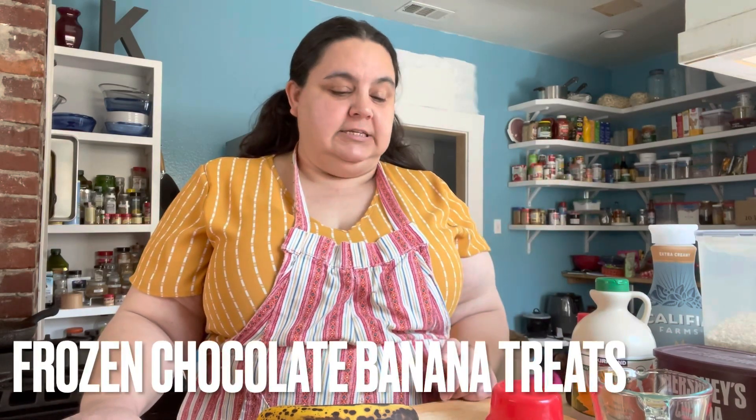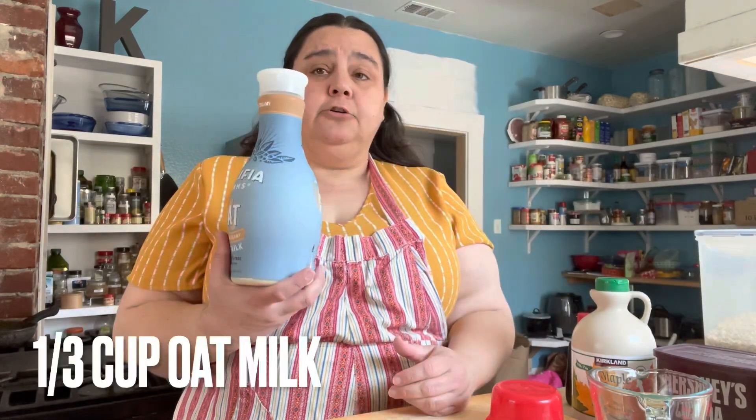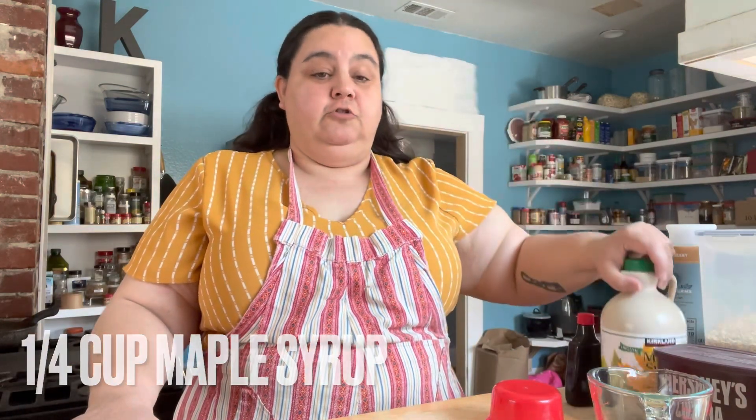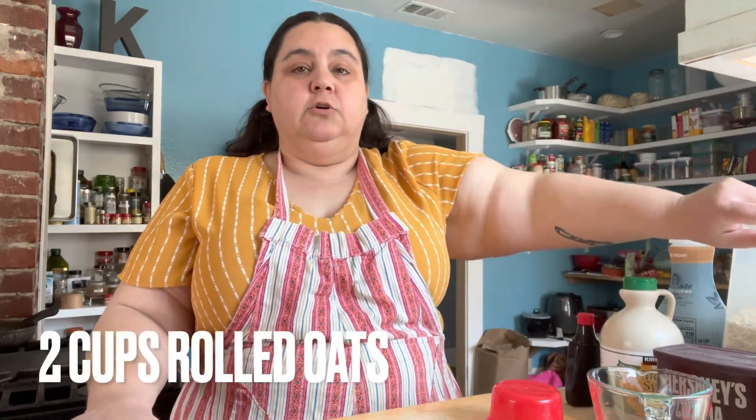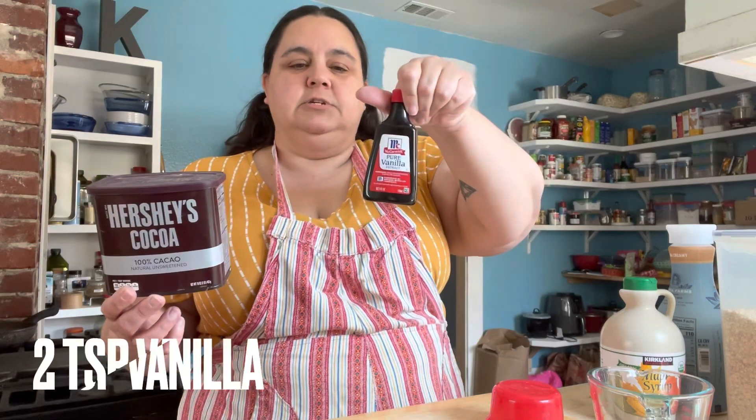Today I am going to make frozen chocolate banana treats. We're going to use two overripe bananas, a third of a cup of oat milk, a quarter cup of maple syrup, two cups of rolled oats, a third of a cup of chocolate, and two teaspoons of vanilla.